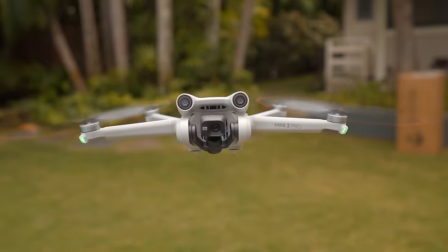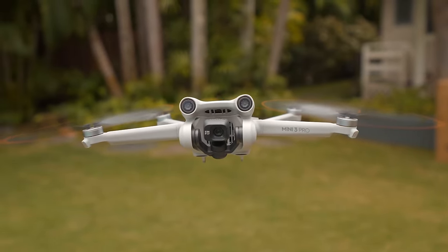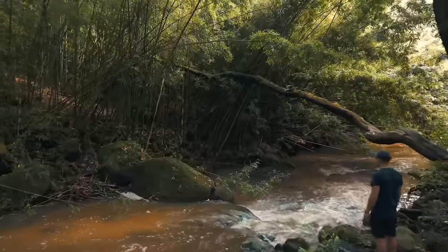I said the same thing about the Mini 3 Pro, and I still have it — it will now be my backup drone in case something happens with the Mini 4 Pro. We'll come back to why I decided to stick with the Mini 4 Pro and why it's a better drone for me.